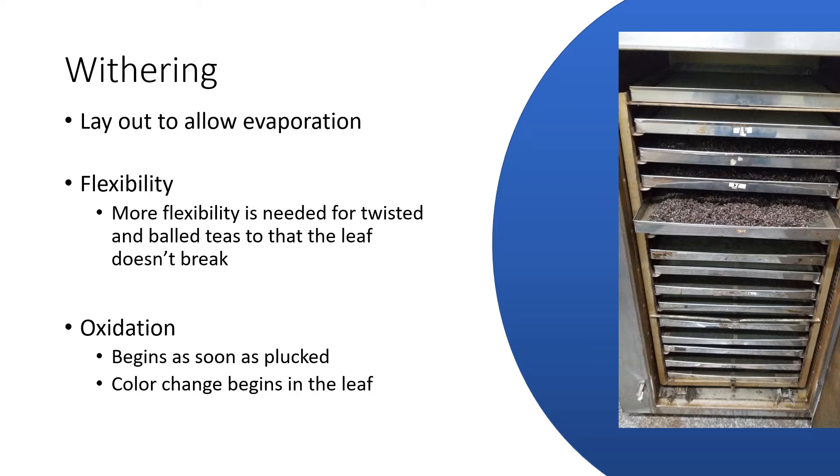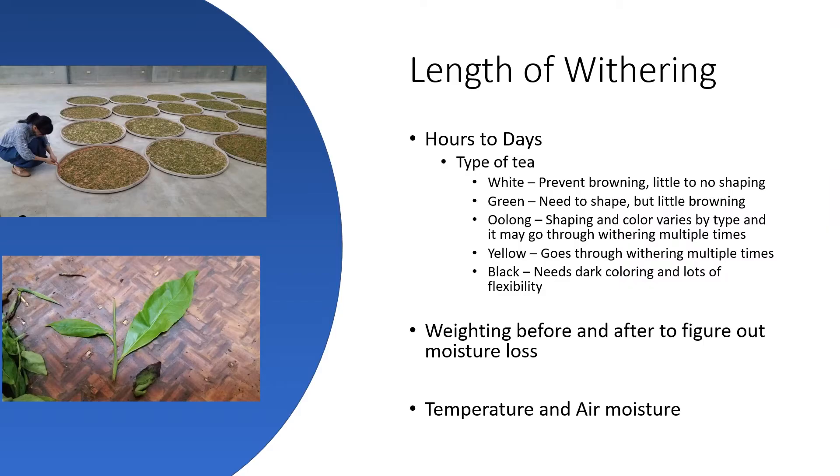The picture on the right is actually a modern version of the withering machine — a climate-controlled machine that takes care of air temperature and moisture to allow the tea master a great deal of control over the withering process. That's not to say they still don't wither tea on bamboo baskets out in open air, because they absolutely do. But rest assured, that tea master knows exactly what the temperature is in that room and what the moisture level is.